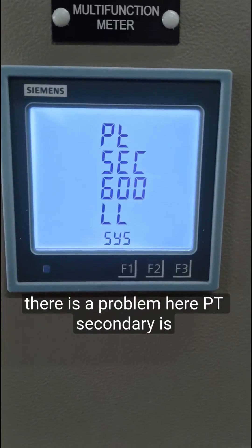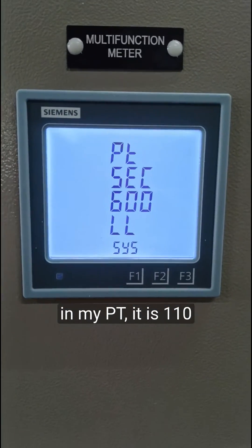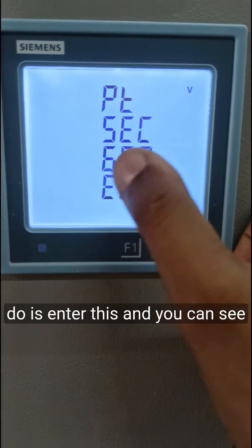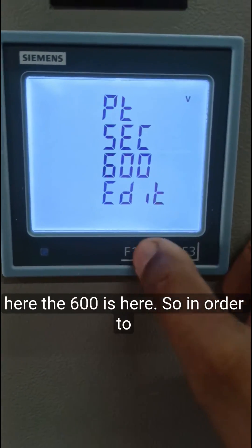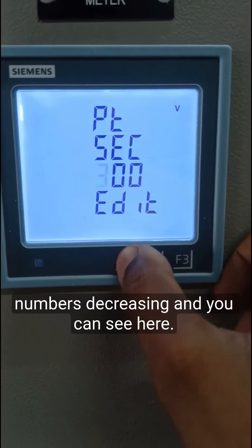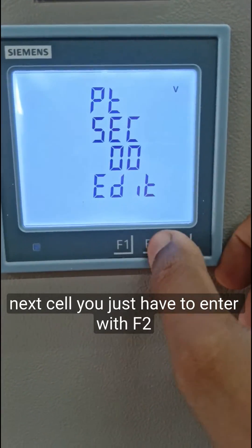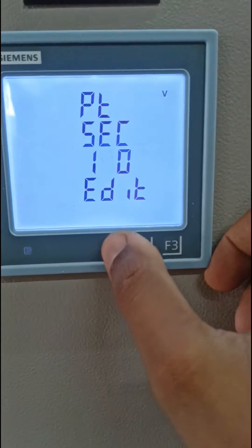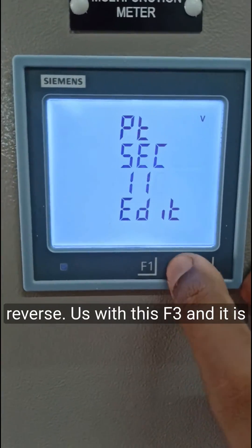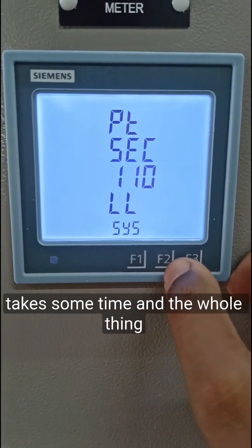There is a problem here — the PT secondary is set to 600 volts, but in my PT it should be 110 volts. Entering this, you can see 600 is displayed. To correct it, press F1 to decrease the value; you can see the numbers decreasing and it reaches 100. To move to the next digit, press F2, then use F3 to increase, setting it to 110 volts. It takes some time, but the whole value is now set correctly.